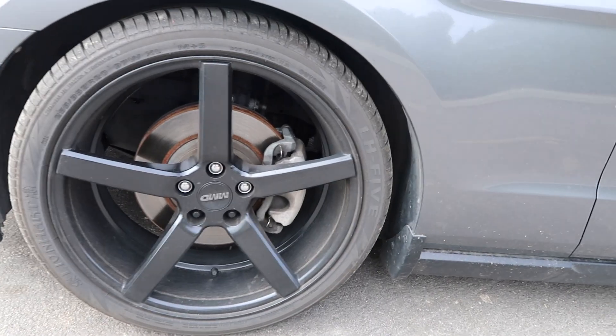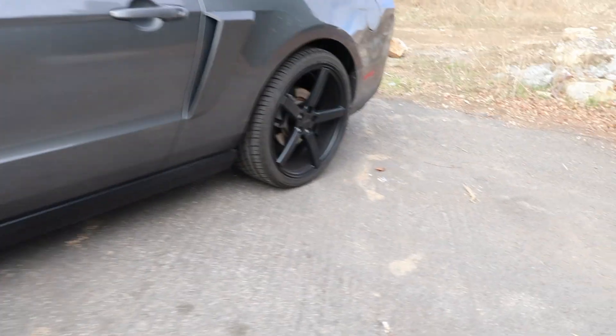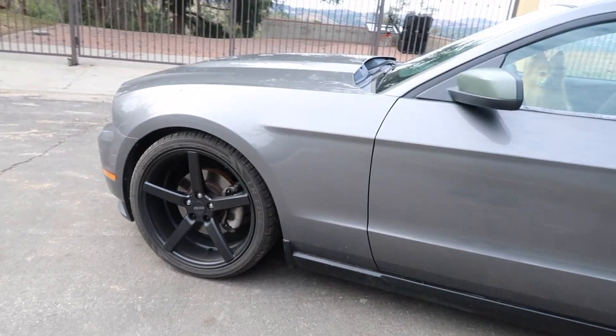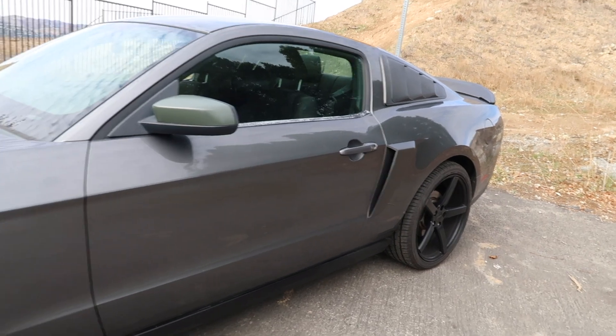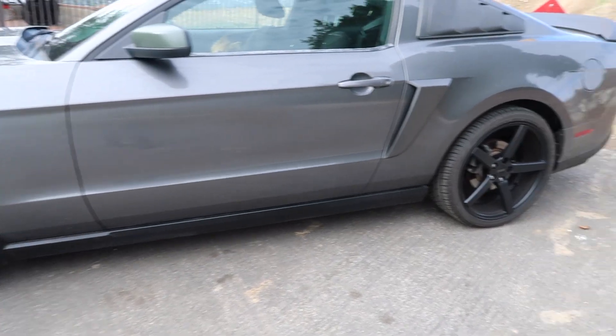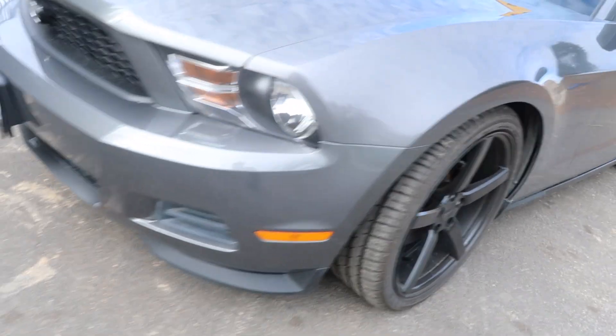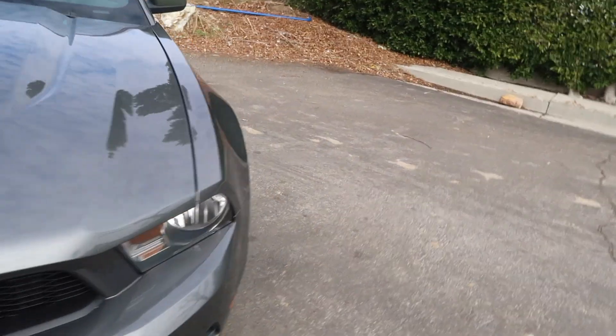First thing I put on it are MMD wheels — these are the wheels I have, as you can see. Since it's a 2011 Mustang and I've had it for 10 years now, one thing I do once a year is repaint them, because they look old when exposed to the sun. I repaint both sides and the back ones every year, just to keep them darker and black.